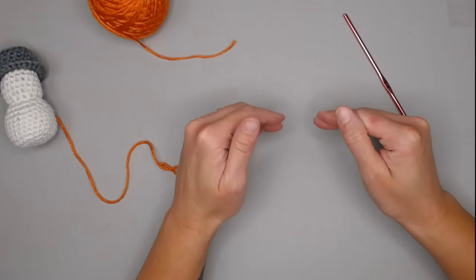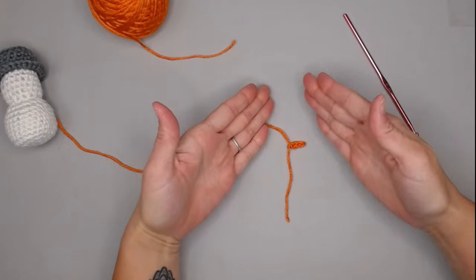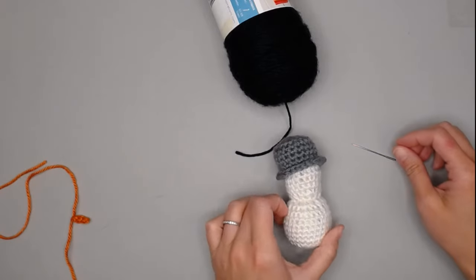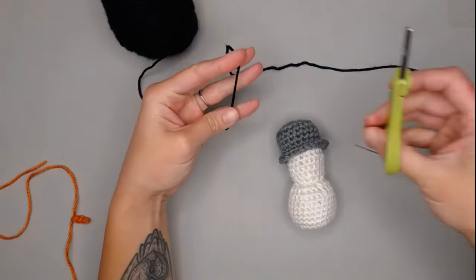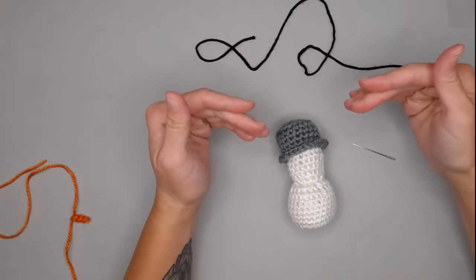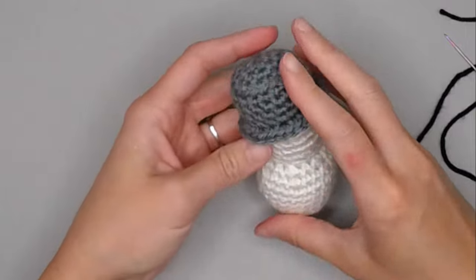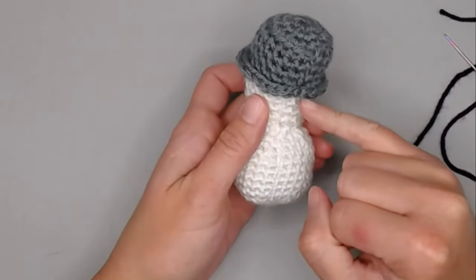We are going to begin by attaching the eyes and smile to the snowman first, before the carrot, so it's not in the way. Pull out your black color yarn, yarn needle, and your snowman. Cut about 18 to 24 inches of black yarn — err on too much rather than not enough, as it is difficult to attach more yarn in this section. Thread your yarn and let's begin. Find the back of your snowman using the line of joins.